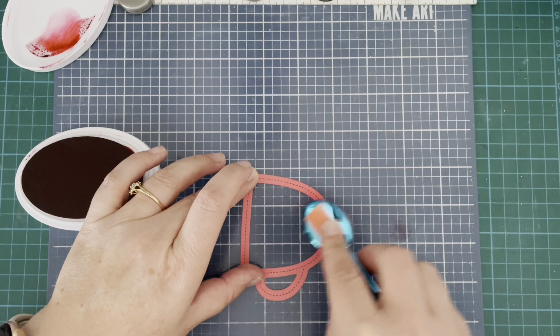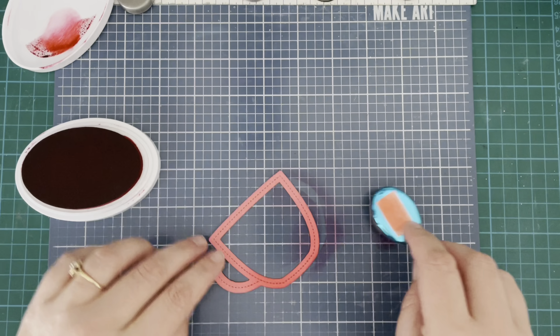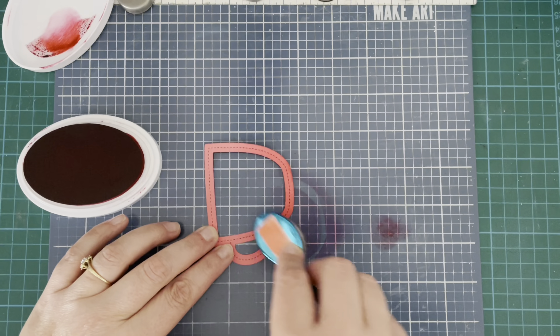This is that Catherine Pooler Rockin' Red ink and this is Lawn Fawn Guava cardstock — this kind of pinky-red cardstock that I've used for the frame. I'm just adding a little bit of ink towards the bottom of the mug to create a slight gradient and give it a little bit of interest and definition.